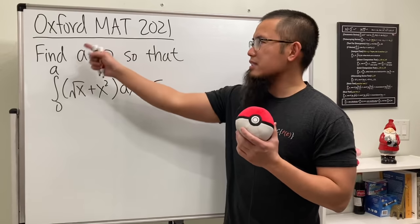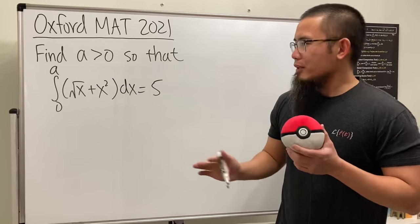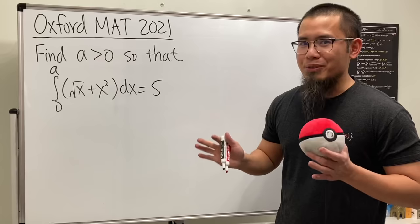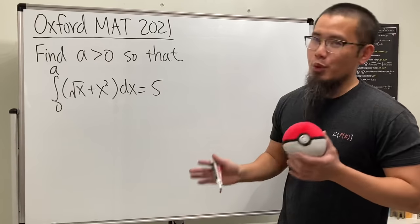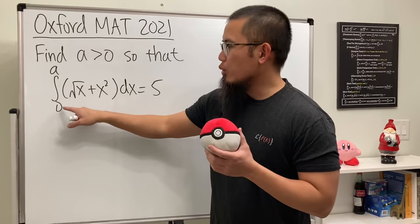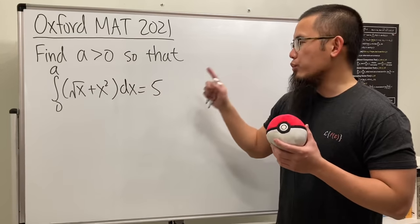I really like this question from the Oxford MAT admission test in 2021, because not only do we have to know how to do the integral, but also we have to know our factoring and solving equations really well. We are going to find the positive a value so that the integral from zero to a of square root of x plus x squared is equal to 5.